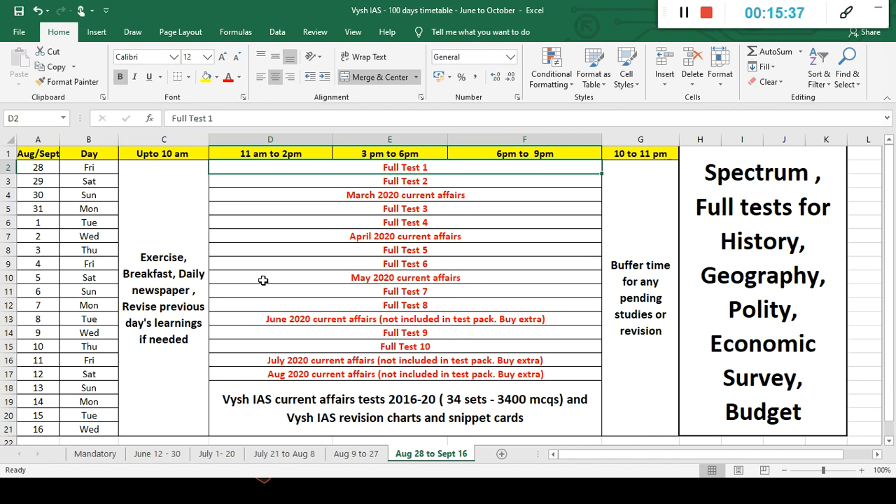Ten full tests are designed for you — one thousand MCQs — and then March, April, May current affairs are included in your package of 63 tests. The June, July, and August current affairs are new additions not originally part of the package, but you can enroll in them separately — it's being made for the 2021 batch anyway. You don't need the entire 12-month batch; you can enroll for only the two to three months you need until October. Just WhatsApp me and I'll tell you how to buy. I've included that in your timetable because with the shifted date, you need to study this too.